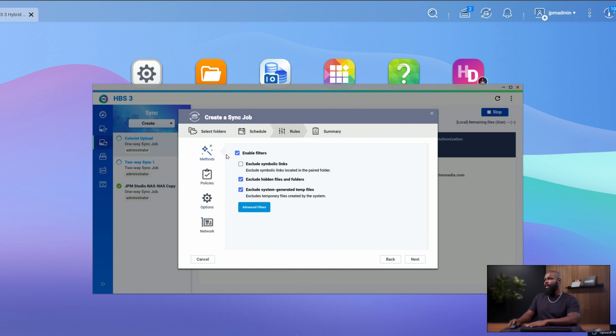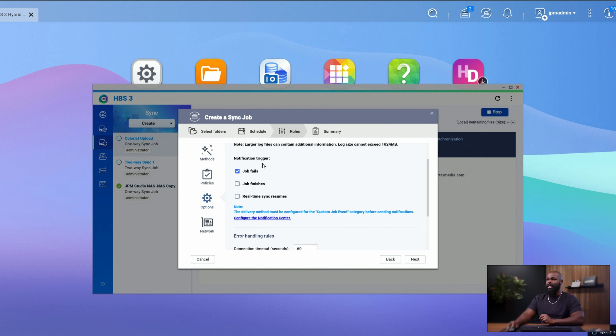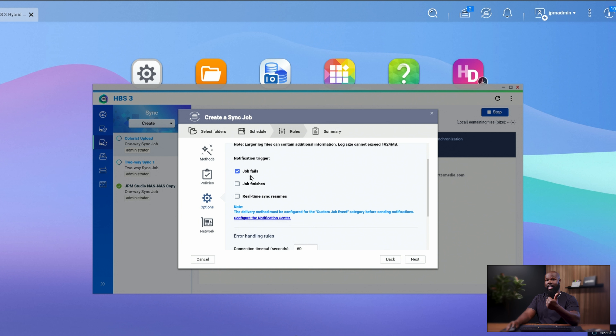We'll click Next. From here there are a bunch of different policies — usually all the defaults have worked really well for me. Unless you have a reason to change anything, you don't have to go in and change anything. For Notification Trigger, this is where it sends you an email — you can configure whatever email you want attached to your NAS. I like to know if the job didn't complete for whatever reason, and I want to know when the job finishes just for peace of mind — I want to wake up to an email confirming the copy was sent.